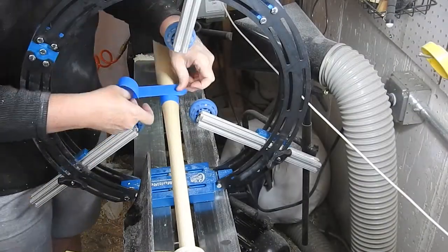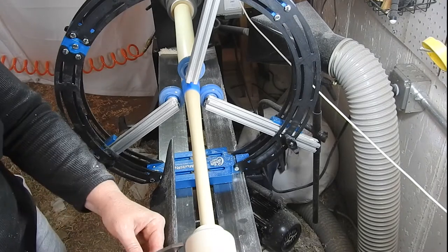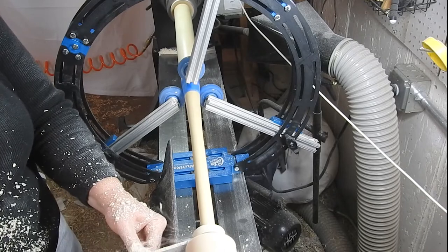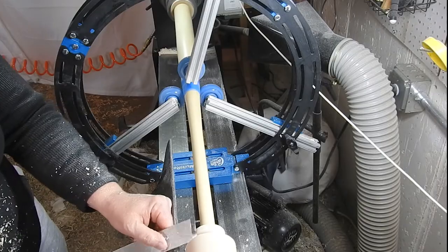Here I'm putting the steady rest back on so that I can part the bat off from the blank, using the skew chisel and then a spindle gouge to finish the knob.